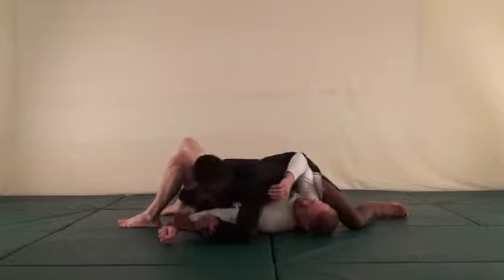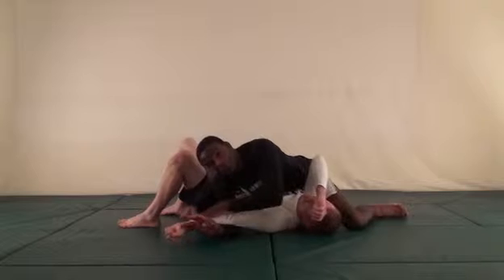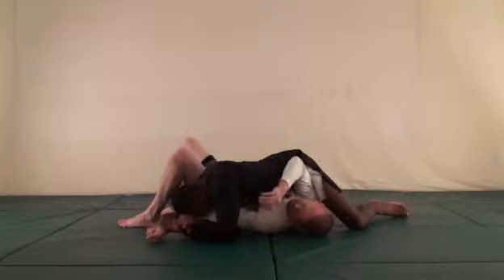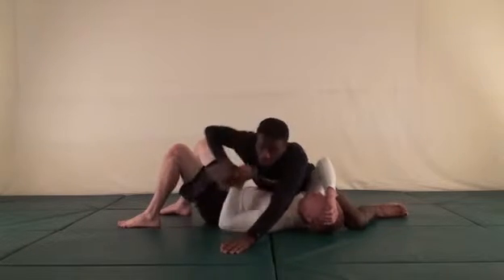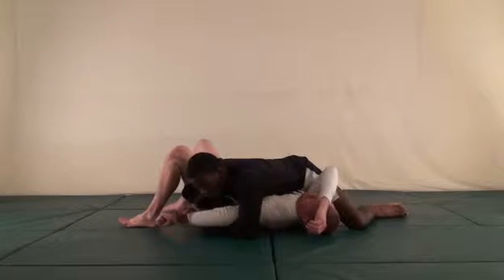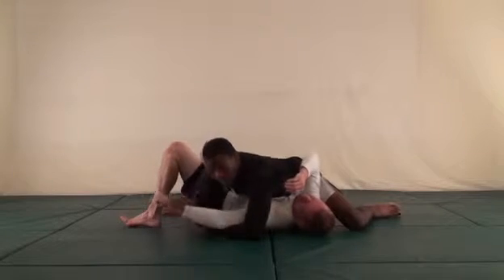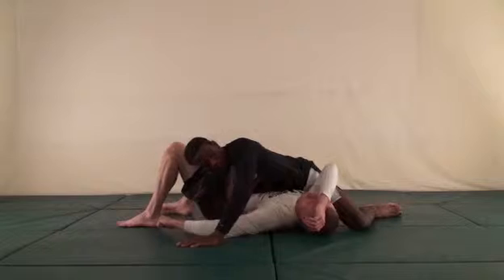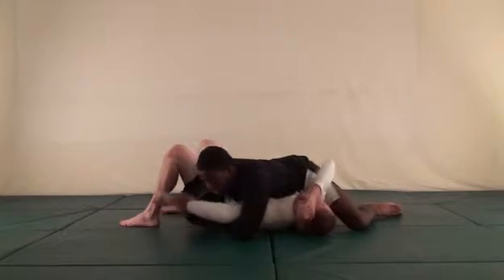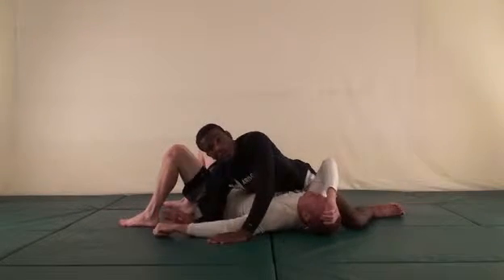I close in on that arm with my elbow and shoulder, then put my head down on his forearm right where my hand and his forearm meet, elbows come together, and I finish the lock. This also works from the kimura — if I'm going for kimura and he starts straightening his arm, close in on that arm. Don't try to do it from far away with all that space. Put your body on the arm — your shoulder, your bicep, everything goes on that arm — then finish.